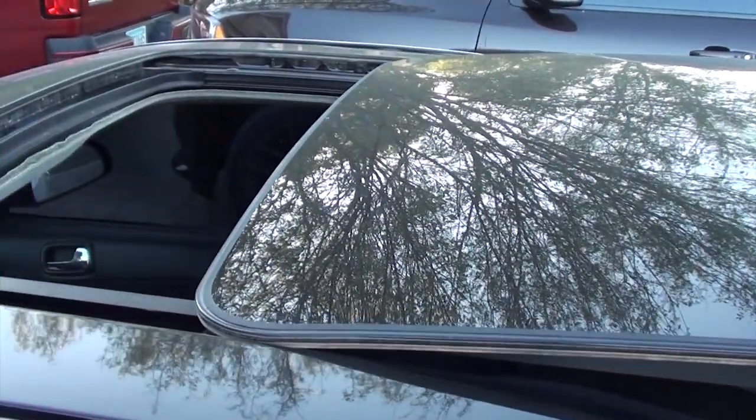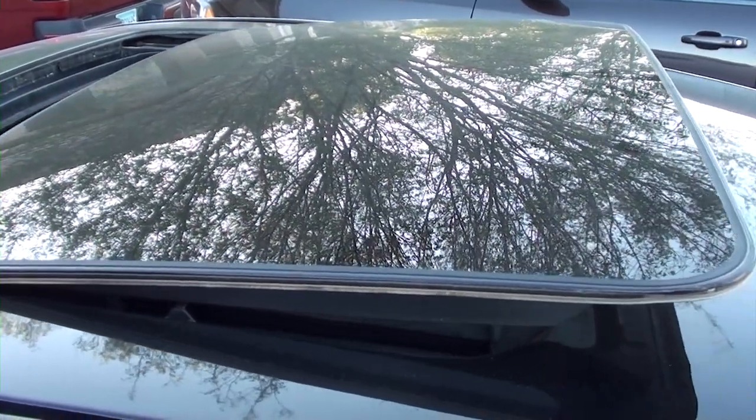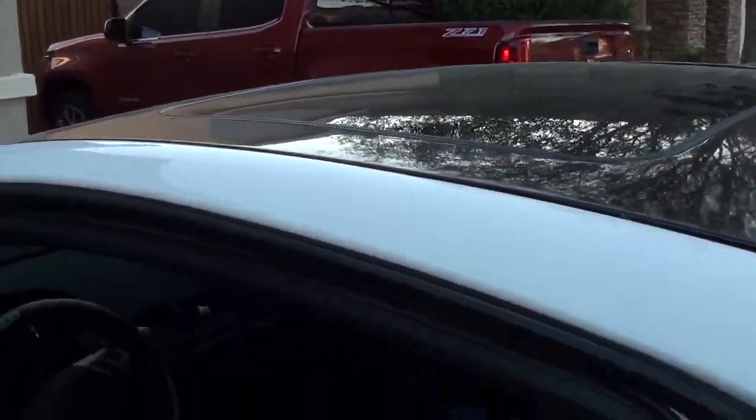Now for the moment of truth. That's awesome! This time of year here in Arizona, you definitely want a sunroof.